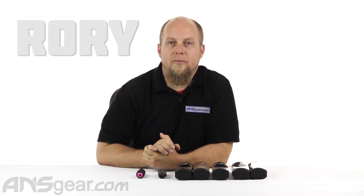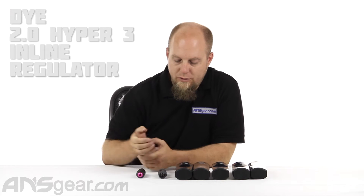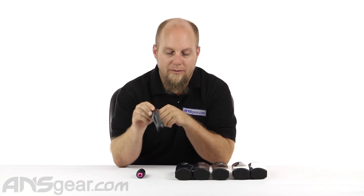Hey everybody, it's Rory from A&S Gear and we're going to look at a reg today. This is the Dai Hyper 3 Regulator, the version 2.0. So it's newer, better, faster — it's all those things that you ever wanted out of a regulator and we've got one here to look at.